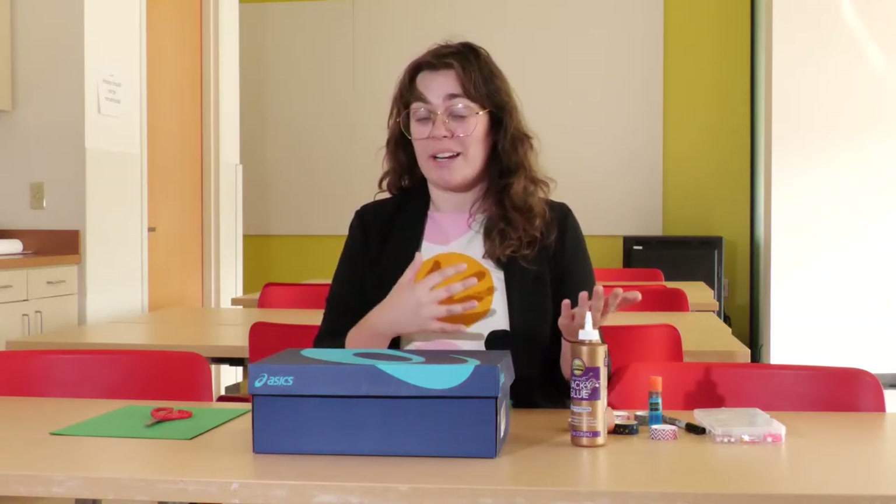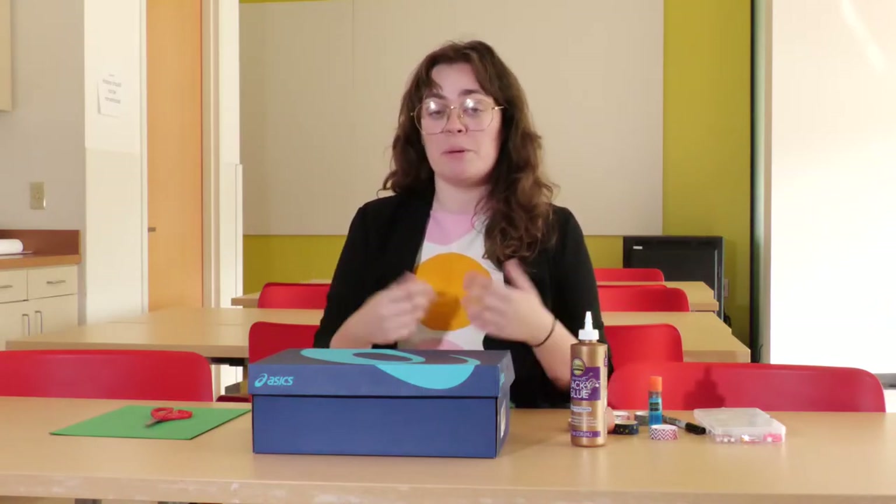Historically, ballot boxes have been used as a secure way for you to cast your vote. Even though now we vote a lot electronically, there are still ballot boxes where people can fill out their own written ballot and put it in that ballot box.